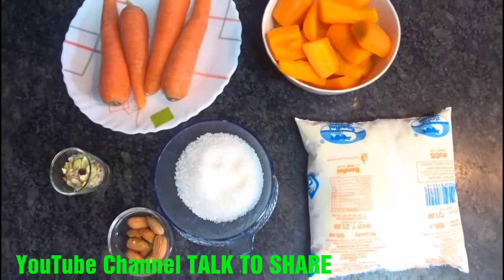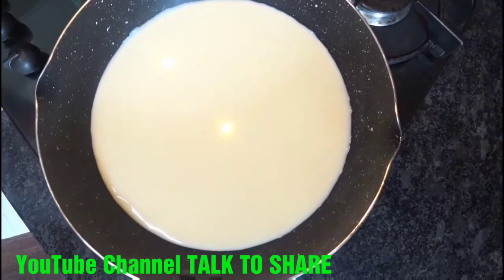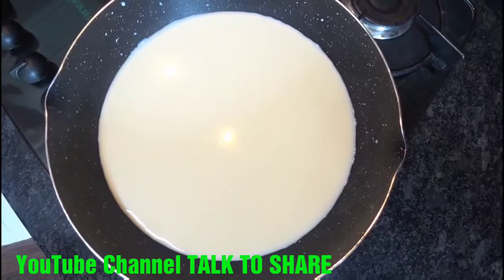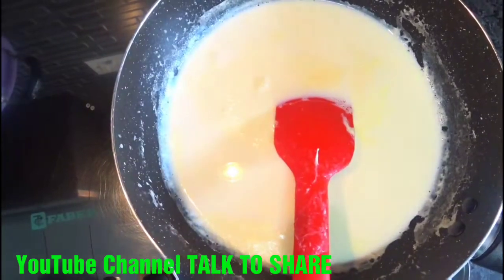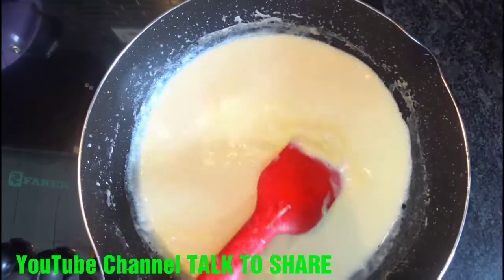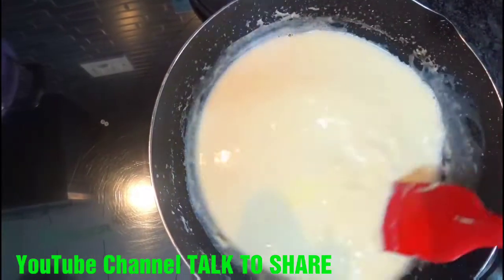So let's see the procedure. We will keep the milk for boiling and boil it for 5-6 minutes. So our milk is ready — we have boiled it for 5-6 minutes. Now we will add the carrot puree.